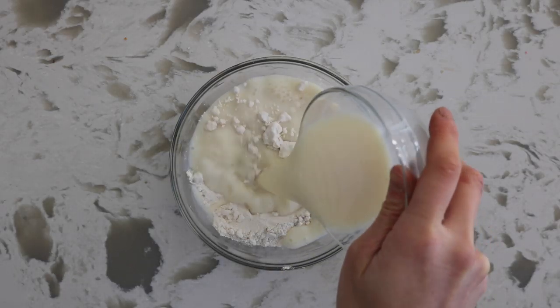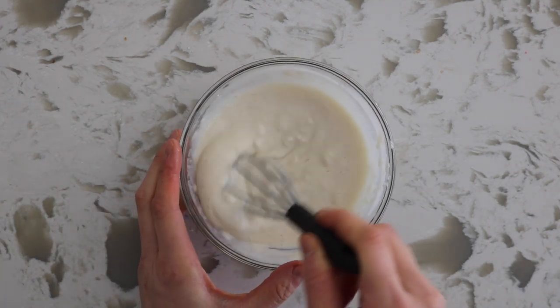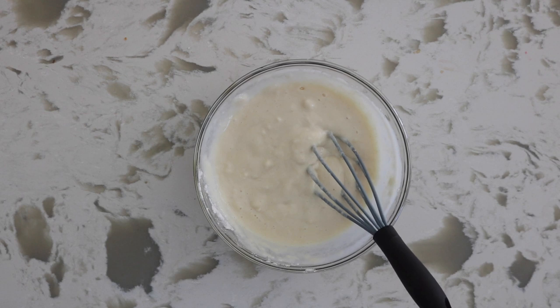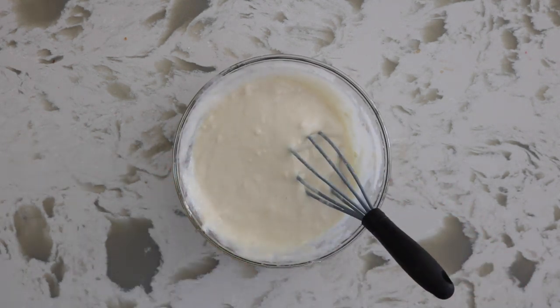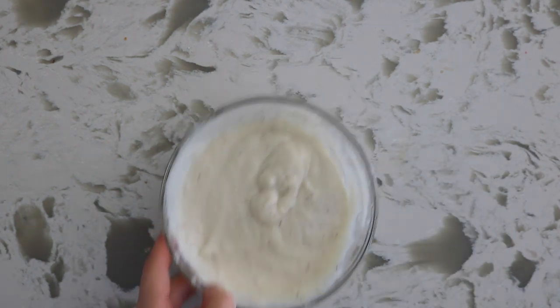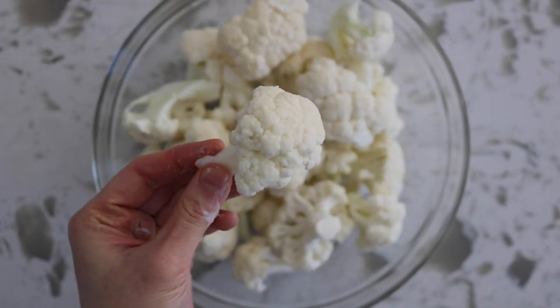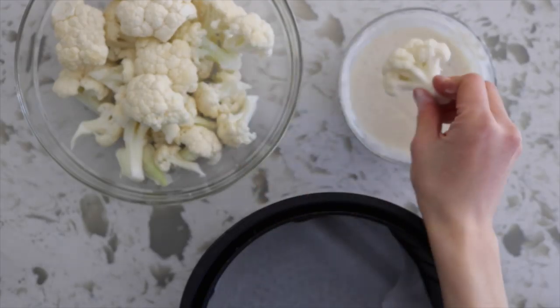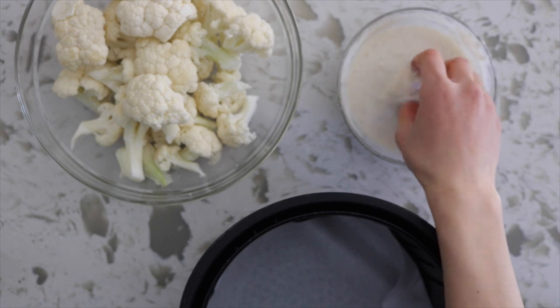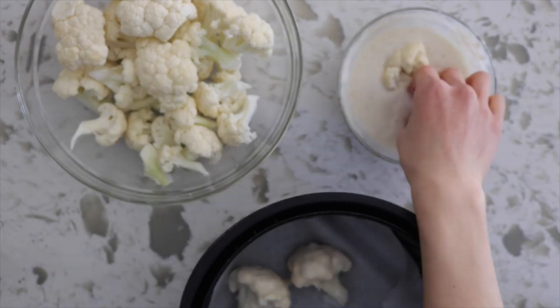Into a bowl, combine the soy milk and flour to make a dredge. The consistency should be very similar to a typical dredge or pancake mix. If you find the dredge is a little too thick, add in small amounts of water until the right consistency. With some cauliflower pieces cut into a traditional wing size, coat each piece with the dredge and place into the air fryer basket, making sure each piece isn't touching. This is when a larger air fryer is really handy.